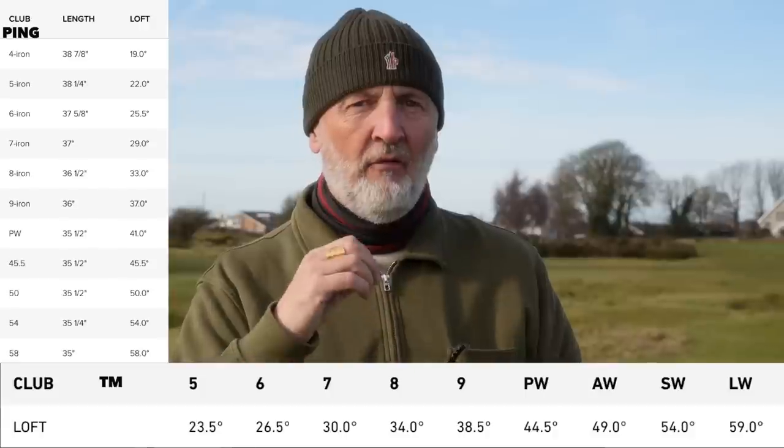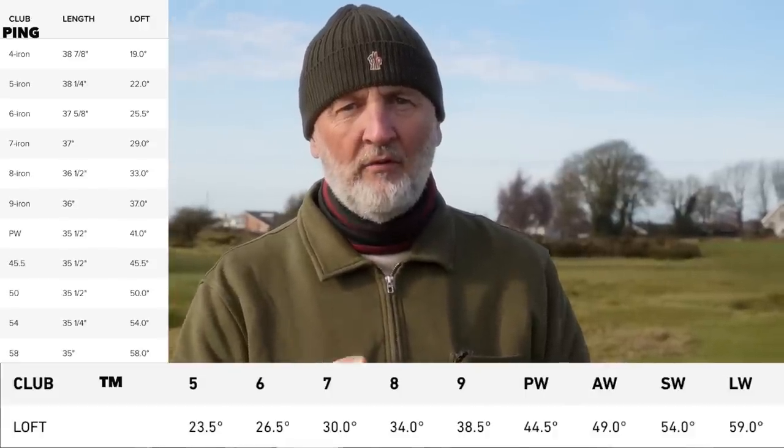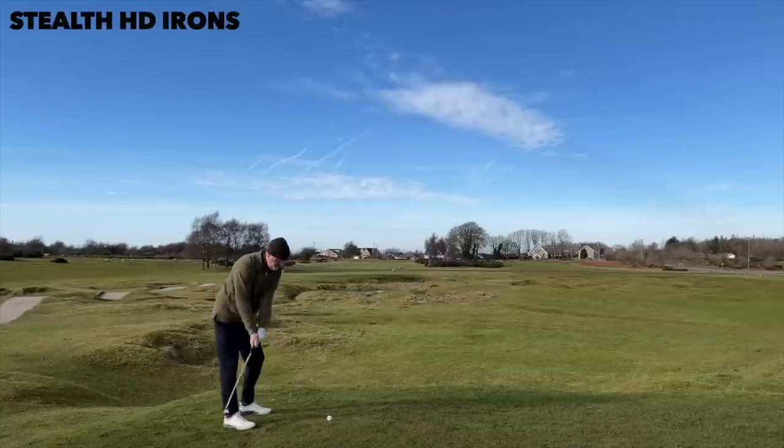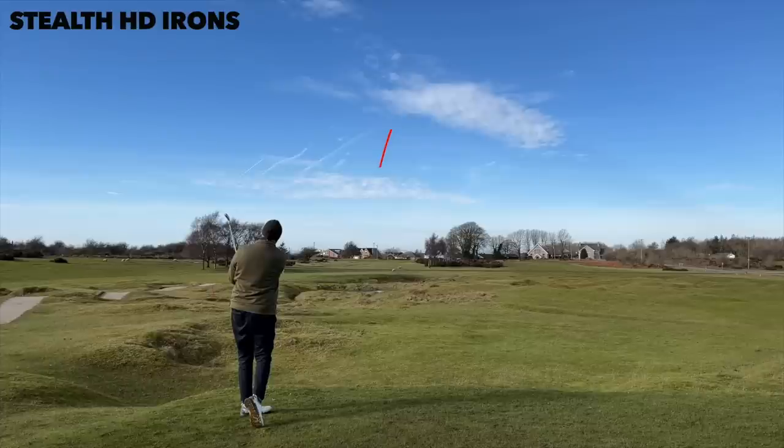Although these irons are aimed at the same category of player, they are very different in the way they're put together. Interestingly, I would have fully expected the HD lineup from TaylorMade to have the stronger loft, but in fact the seven iron of the Ping G430 lineup is 29 degrees and the equivalent from TaylorMade is 30 — that surprised me. With the five irons you can see a notable difference in ball flight: the HD, with probably only one degree extra loft but the CG placement much further back, is producing the higher launching ball of the two, which is exactly what average golfers looking at these clubs want.